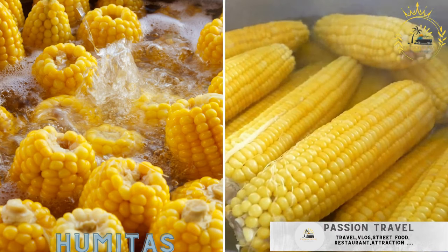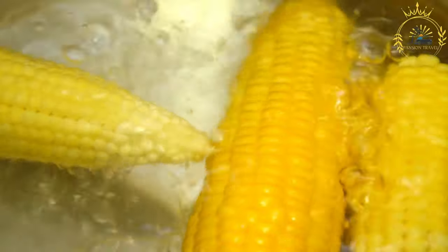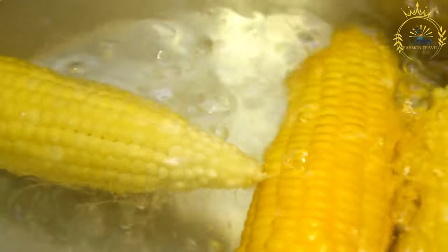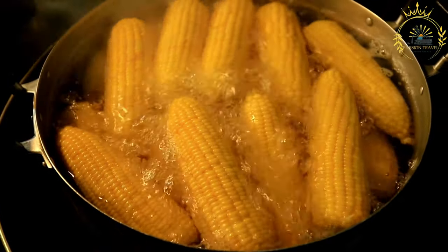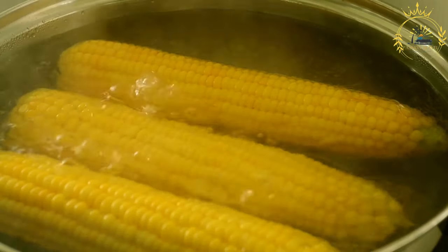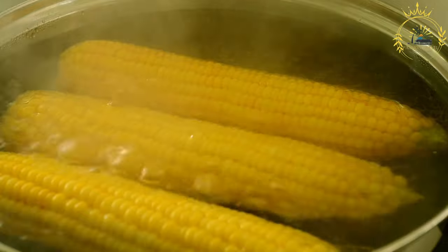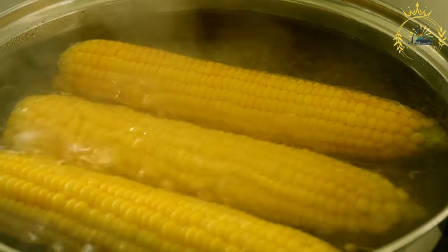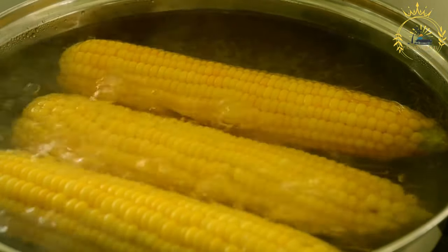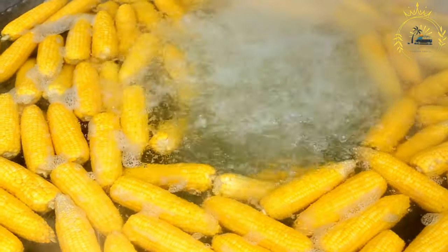Humitas are steamed or boiled corn dough filled with seasoned meat or cheese. They are a traditional South American dish made from masa — a dough of ground corn — typically seasoned with a mixture of ingredients, wrapped in corn husks, and steamed or boiled. They are similar to tamales but have their own unique flavor and preparation. Ingredients: six to eight fresh corn ears or three cups of corn kernels; one half cup vegetable oil; one onion, finely chopped; two cloves garlic, minced; one teaspoon ground cumin; salt and pepper to taste; one half cup grated cheese (queso fresco, mozzarella, or similar); one quarter cup milk, optional; corn husks soaked in warm water for at least 30 minutes; and string or kitchen twine for tying.